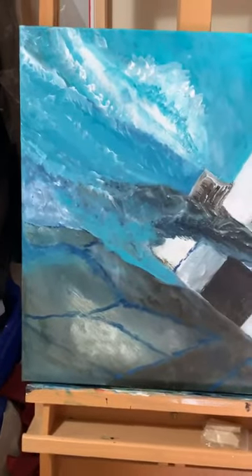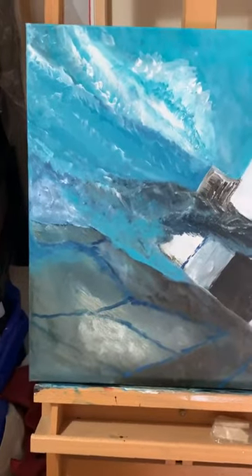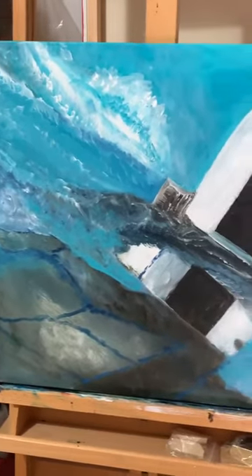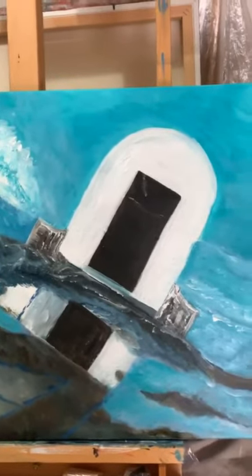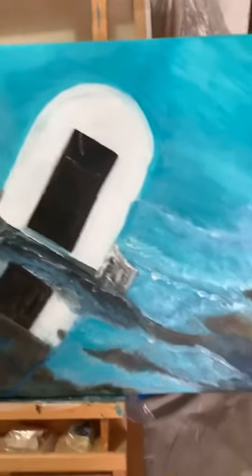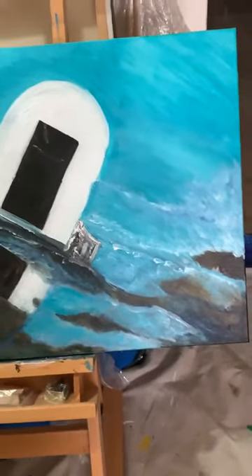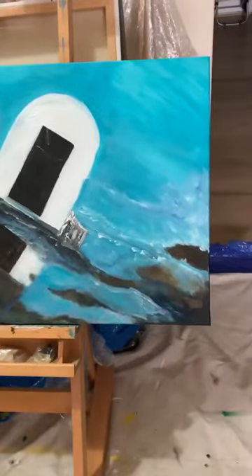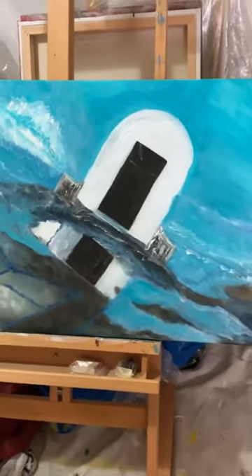Hi everyone, I'm working today on my ocean bath canvas and it is currently in progress. I'm working on the depth of the ocean — as you can see it is looking pretty good. Pretty happy with the results so far.